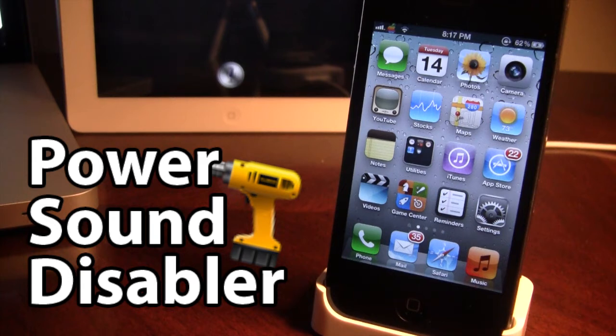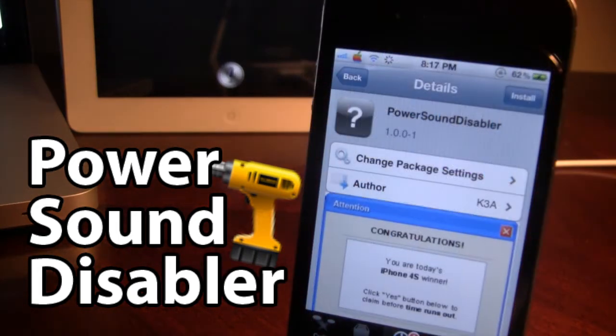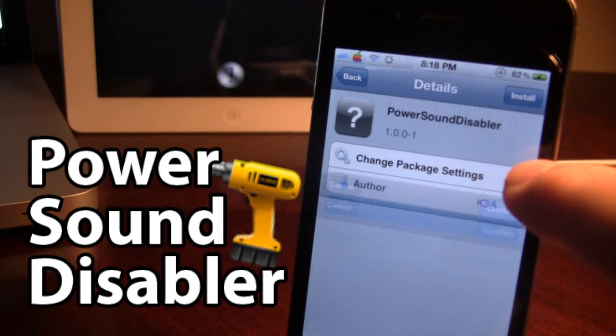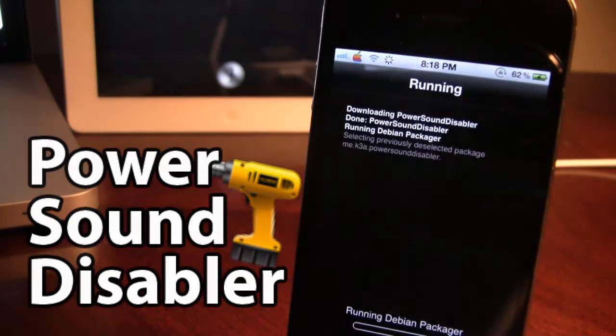Now if you want to plug in your device and charge it, and you don't want to have sound or vibration, this tweak may help you out. You can find Power Sound Disabler on Cydia and it is a free Cydia tweak, so just go ahead and install that and then confirm your installation.